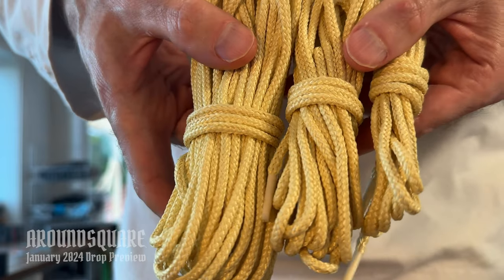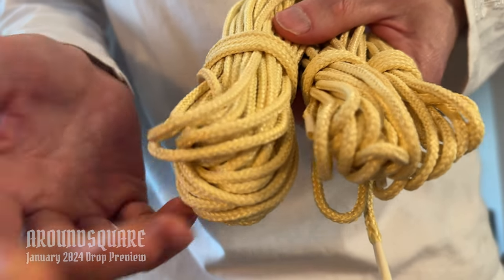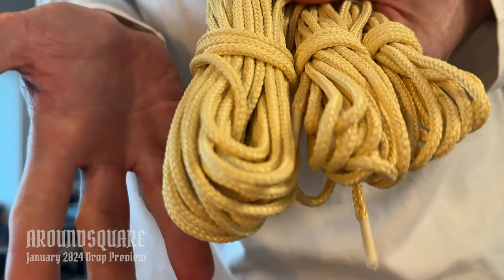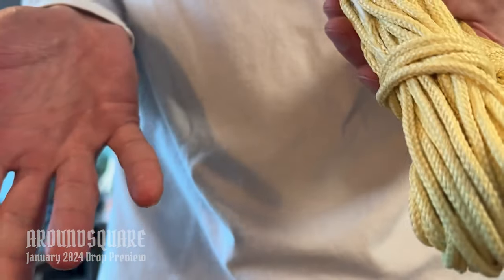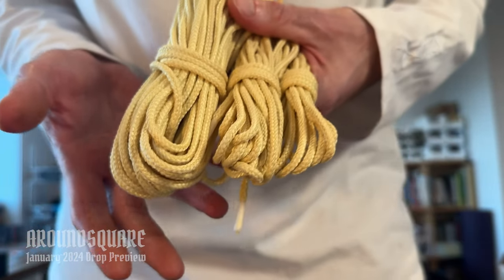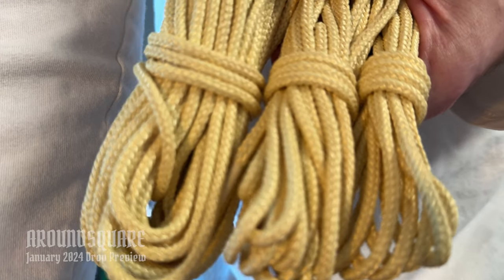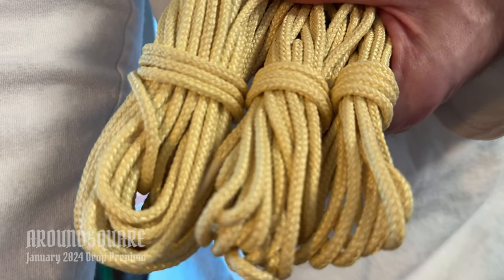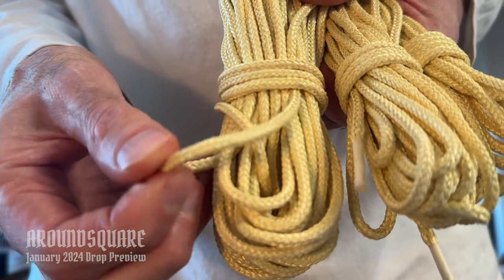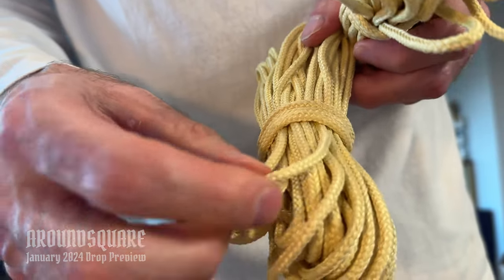We've also got another cord — we call it the K4, the 4mm Kevlar cord in Natty yellow. This cord is designed for Big Larry basically as an alternative to 550 paracord. I always felt that 550 paracord was kind of the same thing everywhere — I wanted something a little bit different, with a different feel, something to make the sets feel a little bit more special. This is something truly special. Like all of our custom cords, this is a custom weave made just for us. It's 4mm.